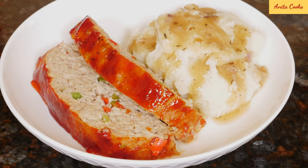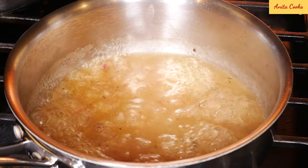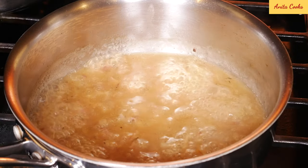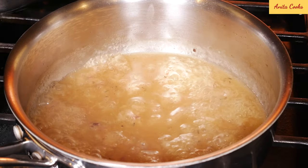Hi guys, today I'll show you how to make a delicious and easy chicken meatloaf, also a quick gravy for mashed potatoes. In my house I have to make mashed potatoes with meatloaf, and everyone asks for gravy.